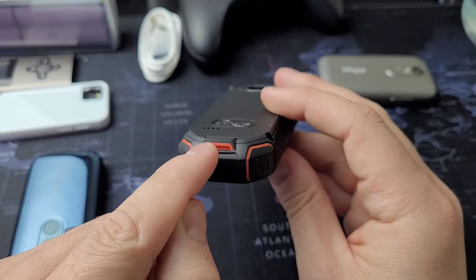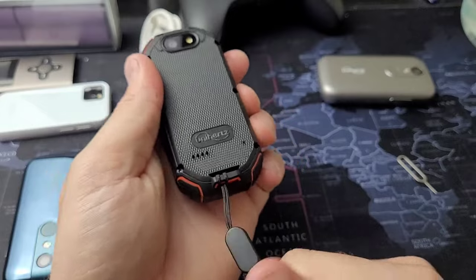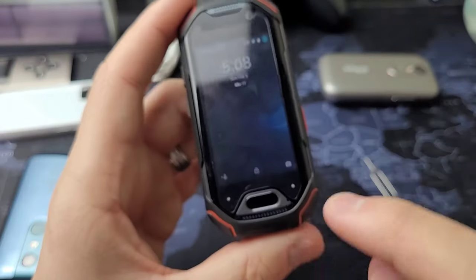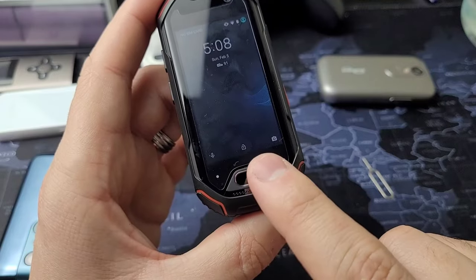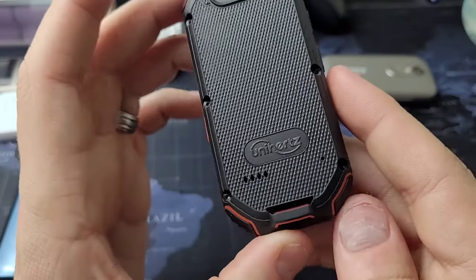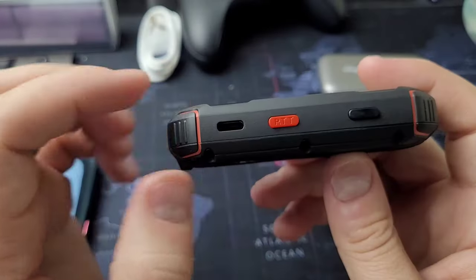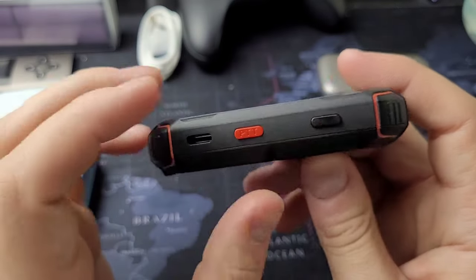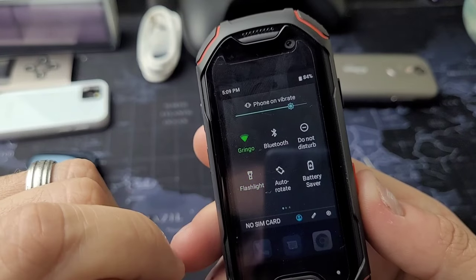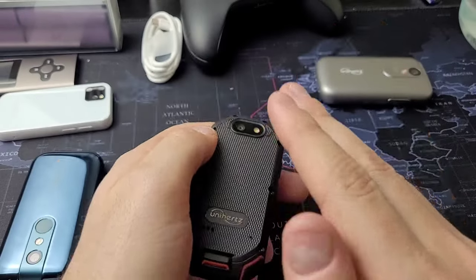There's a lanyard attachment section here, which comes with the packaging — super useful if you use this as an outdoor phone. The front-facing camera is 8 megapixels. On the bottom you have the speaker and the home button, which is a touchpad. I'm not a huge fan of that because when it gets wet, it doesn't function at all. On the back you have a loudspeaker, which is fine as long as your finger isn't covering it. On the side you have the micro USB-C port, a red multifunction button, and the power button. The red button is currently set to the flashlight but you can customize it however you want. Next to it is the back camera, which is 16 megapixels — not horrible.